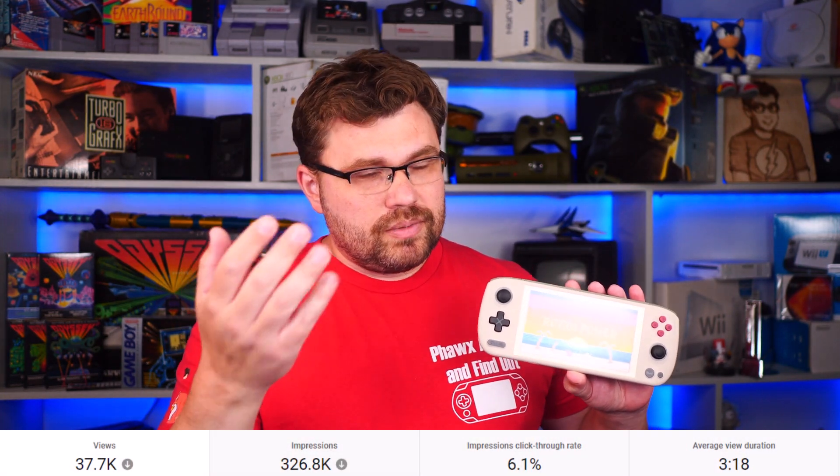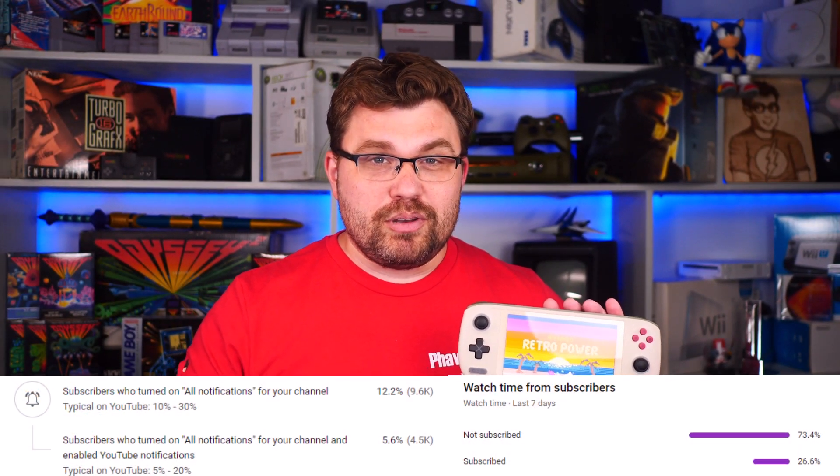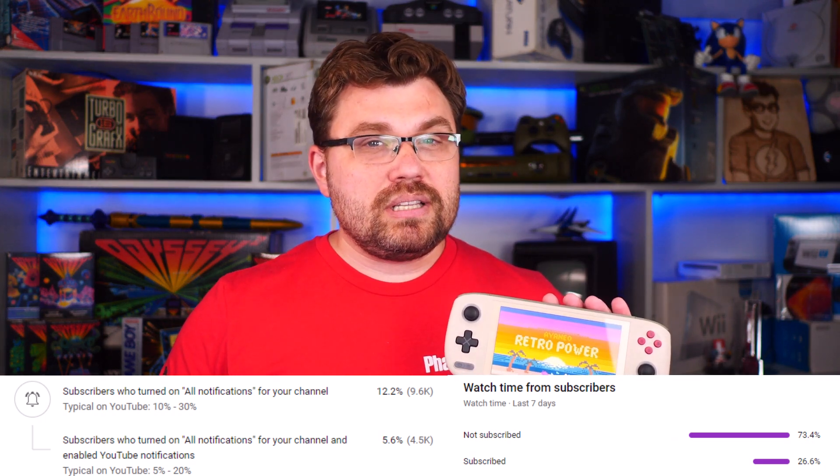We're going to talk a little bit on specs, but the one thing I want to say quickly: if you're looking for a PC gaming handheld device that has OLED on it, you're going to look no further than this device. This is going to be the only device that has the latest AMD chipset and OLED in it. So if that's all you were looking for, you can stop the video now. However, if you wanted something more in-depth in this review, let's get into it.